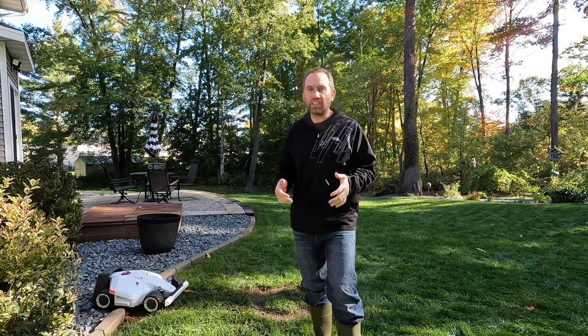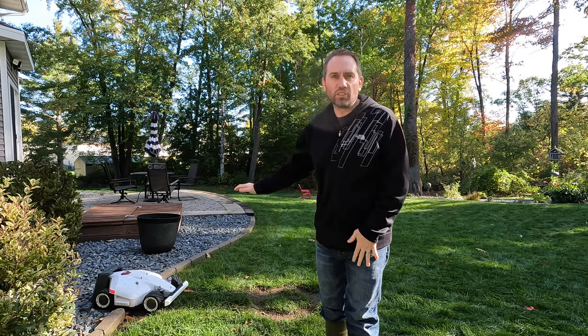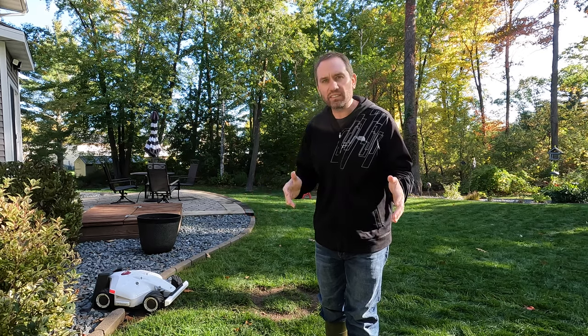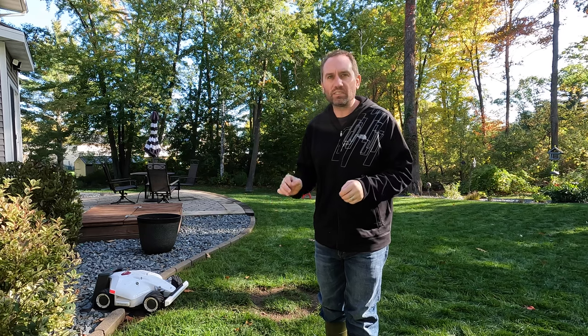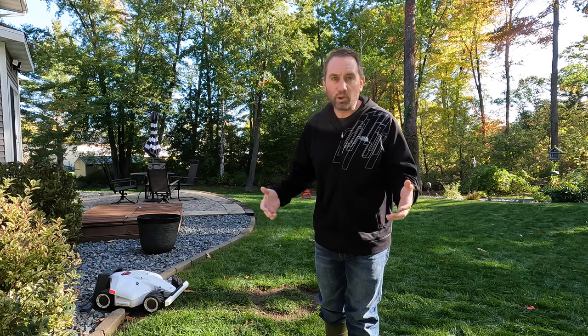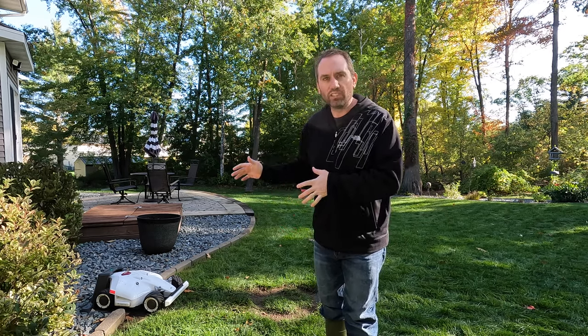We're well into October now, which is getting right towards the end of our lawn care season here in the upper Midwest of the United States. I've lived with the Luba almost a complete cutting season now, so I'm going to give you my thoughts and experience, in addition to some specific challenges that the Luba and lawn mowing in general has in this later part of the season with our cool season grass.